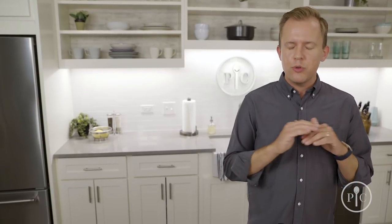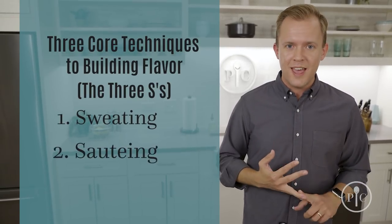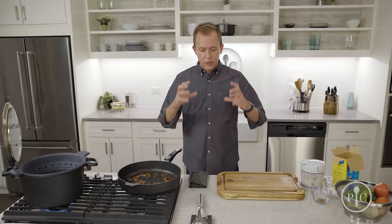I'm going to show you how to make a beautiful restaurant-quality dish using simple ingredients and three easy-to-learn techniques. They're the three core techniques to building flavor: sweating, sautéing, and simmering — the three S's of building flavor.